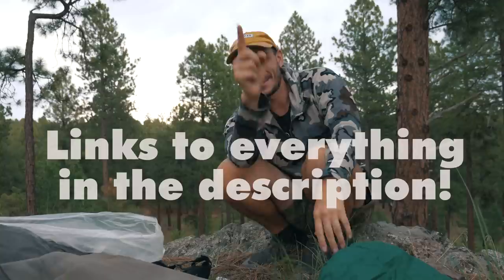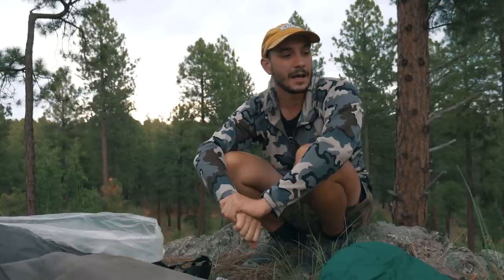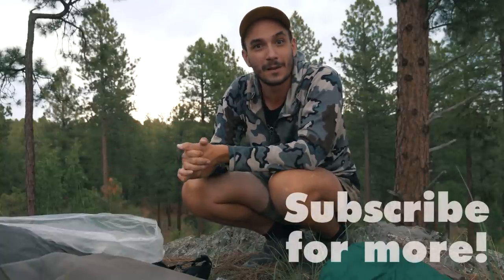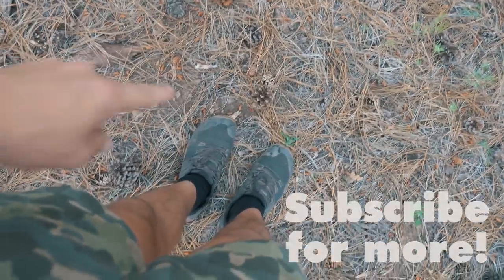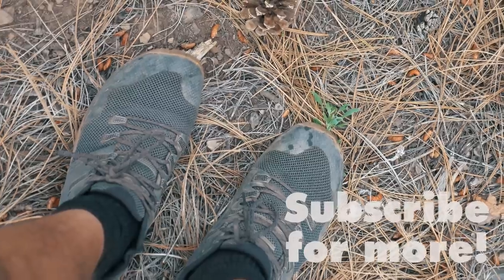That is all my gear for the Tahoe Rim Trail — roughly a 4.5-pound base weight with an extra 2.5 pounds of camera gear. I'm really excited for this trail and hopefully I'll get to do some other hikes in the area while I'm in California. I've hiked about 11,000 miles around the United States with a very minimal backpacking setup. Subscribe to this channel for more, and I also forgot to mention — I'm wearing Merrell Trail Glove 6s for footwear.